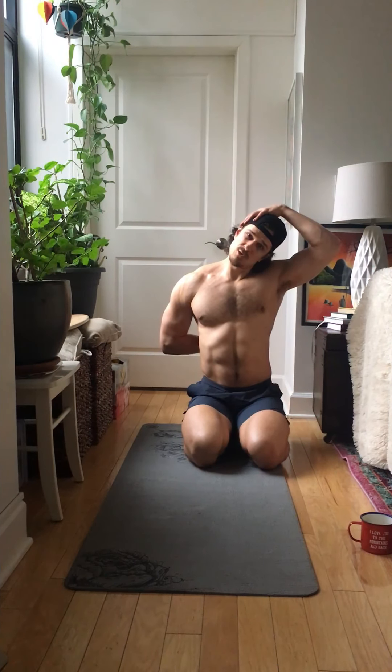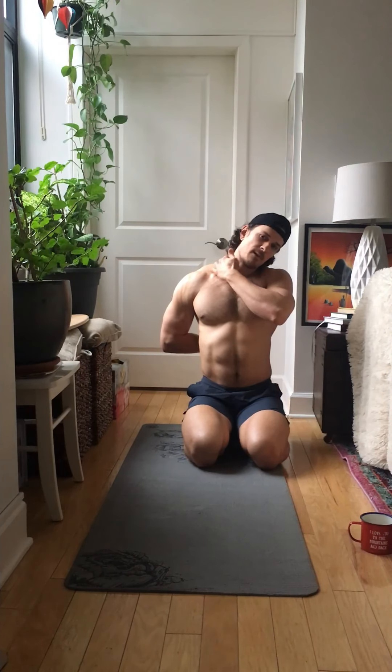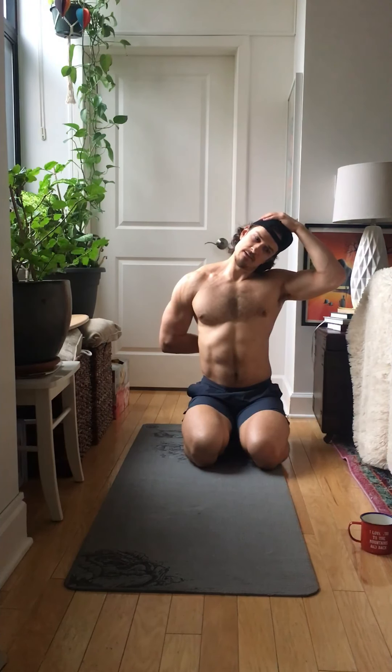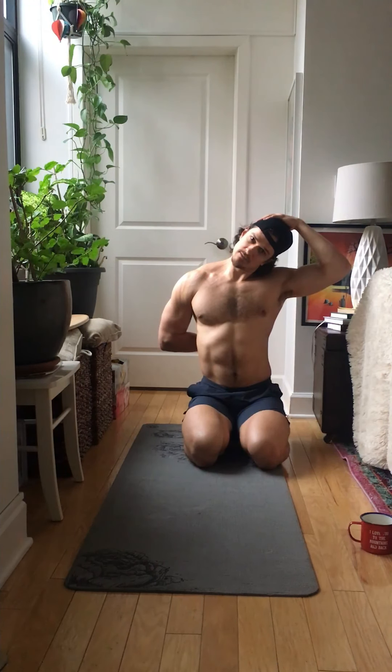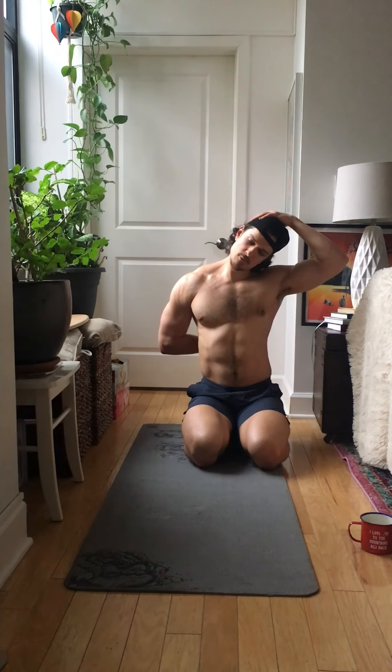If it hurts too much, do not push too much. Find a safe spot and resistance that doesn't hurt you too much, but at the same time gives you a good stretch right here. Five, four, three, two, one. Return.